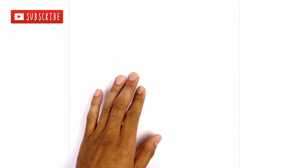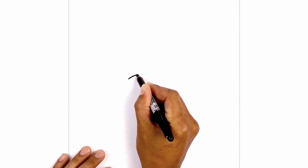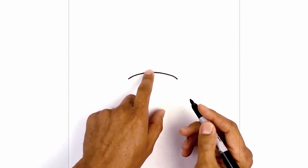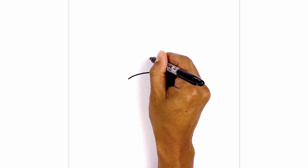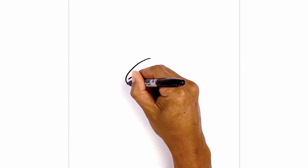Let's get started in the center of our page with the mouth. I'm going to start on the left side and draw a curve that goes up in the middle and then back down on the right side. Now let's draw the outside of the mouth — we're going to step up in the center, round up the top, and then come around the corner of the mouth and pull that in.